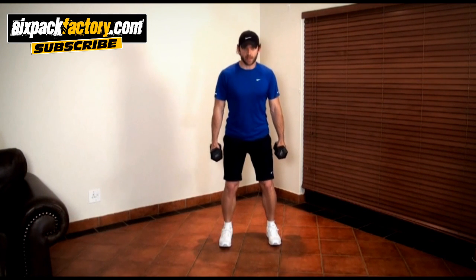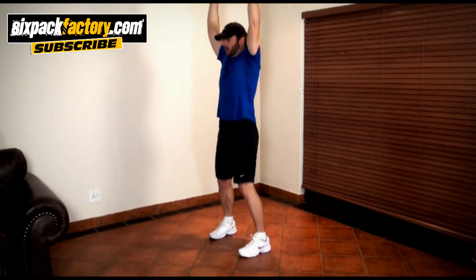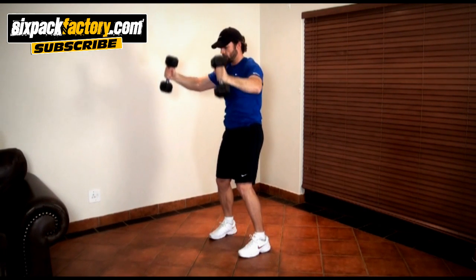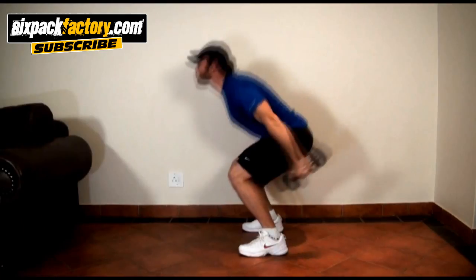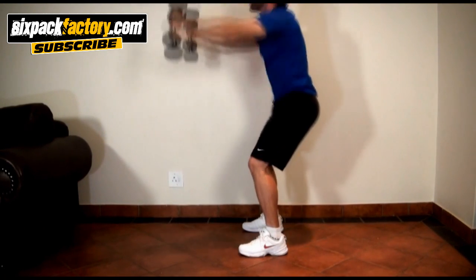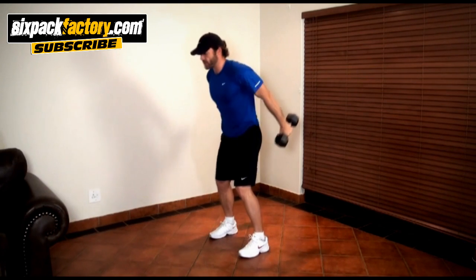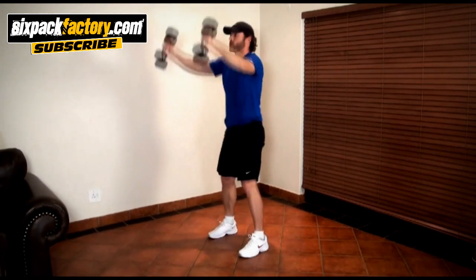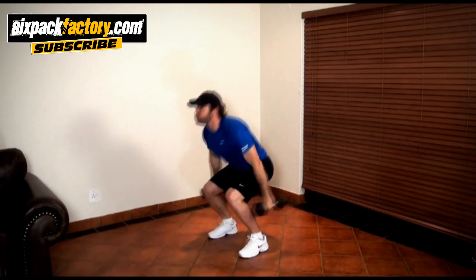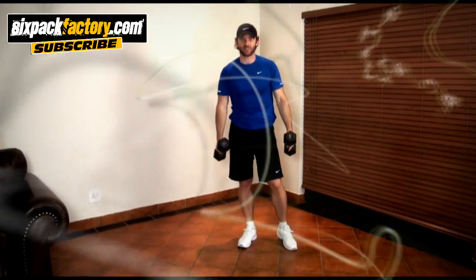Grab a couple of dumbbells and get into a nice squat position with your feet straight forward. You're gonna start by bringing the dumbbells up all the way above your shoulders, then bring them down all the way into a squat, and back up again. Make sure you control every part of the movement — you don't want to lose control at the bottom as that's gonna hurt your lower back. Breathe in as you come down and breathe out as you go up.